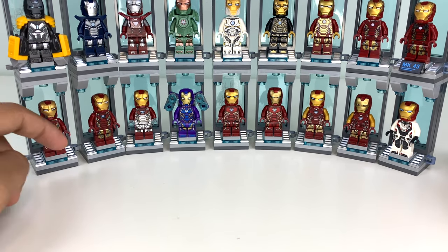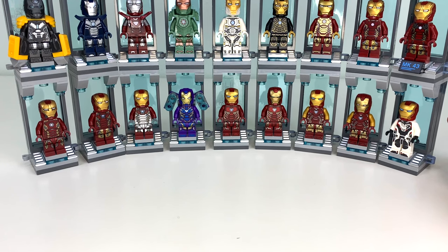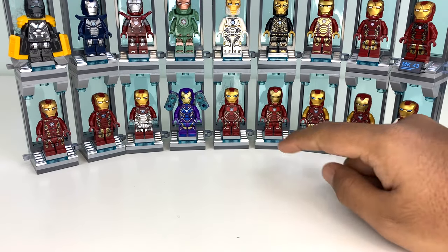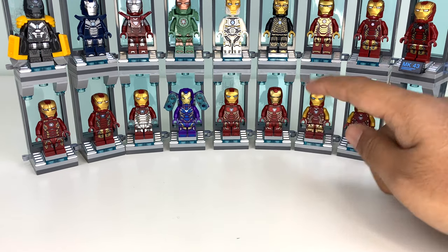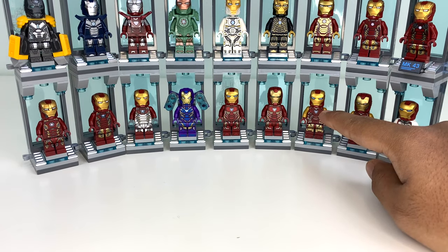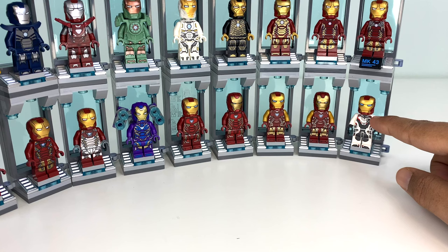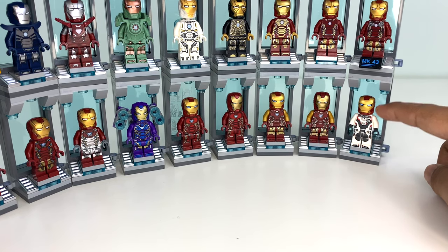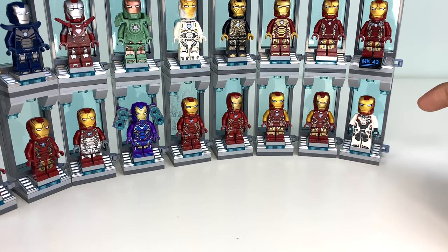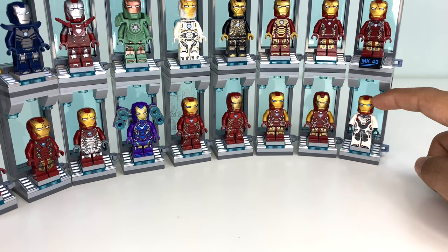Then we've got the Mark 45 — love the helmet on that — Mark 46, Mark 47 which is half silver and pretty cool, then the Mark 49 which is Rescue. I know she's not technically an Iron Man character, but her suit is number 49 so I think it deserves to be in the numbering. Then we've got the original Mark 50, the new Mark 50 for 2022 which was a completely useless update — they look pretty much exactly the same except for the helmet. Same for the Mark 85. And then we have the Quantum Realm Iron Man suit, which technically isn't really canon since he never wore it with the helmet in the movie. If I ever need to remove a figure, it would probably be this one.